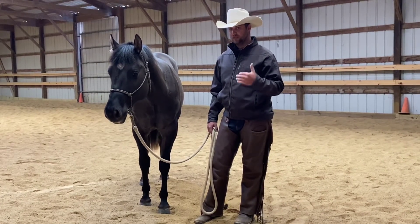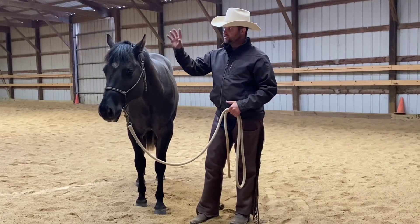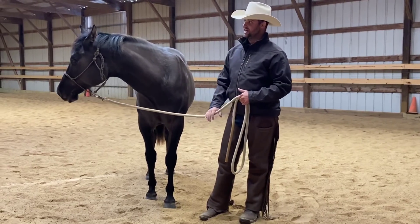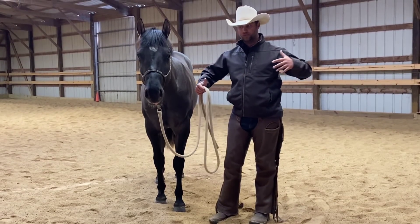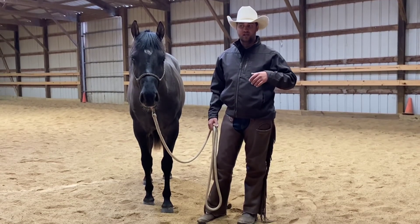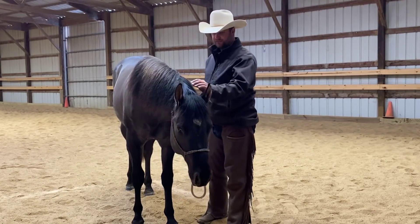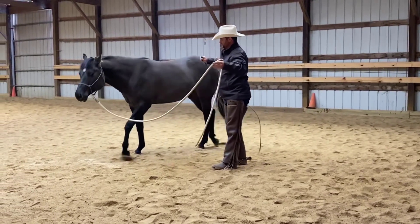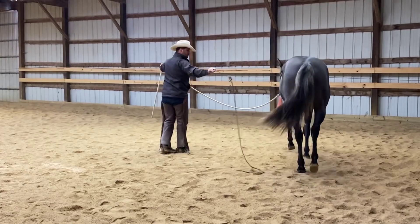I'm really big on the connection, and what I mean by connection is him mentally understanding that it's his job to stand still being tied — and that he wants to be there, not just that I have him tied up and I'm controlling him making him be there. As he gets older I'm going to progress that and we can spend longer and longer being tied up. I would use a very similar strategy if I had a horse that pawed in a stall at feeding time or in a trailer.